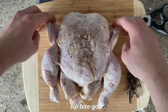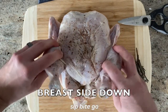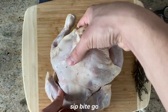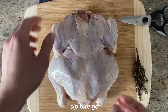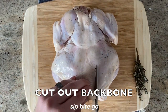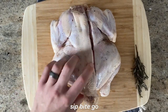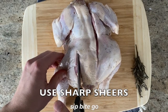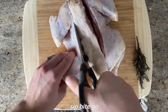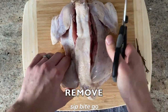Let's walk through how to spatchcock the chicken. You're going to need to get out some sharp kitchen shears. Flip the chicken so the breast side is down — that'll bring the backbone up so you're able to cut it out. Cut along the backbone on one side, then cut along the backbone on the other side. Make sure not to hit the bone, and using really sharp shears is pretty critical so you can make a nice even cut.